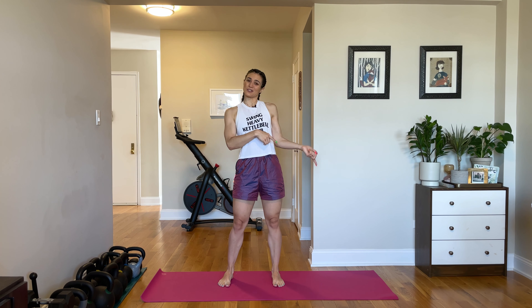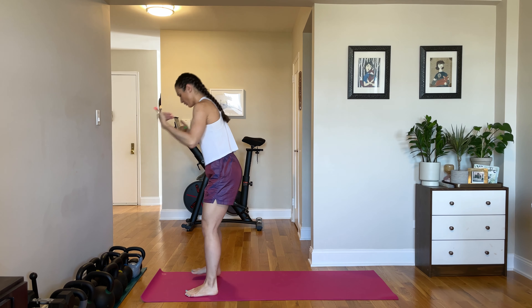And if you're not into warm ups, I mean, I don't really get you, but you could just fast forward to the part where we start the actual strength exercises. But if you're with me for happy and healthy knees, let's just pop down to the floor.